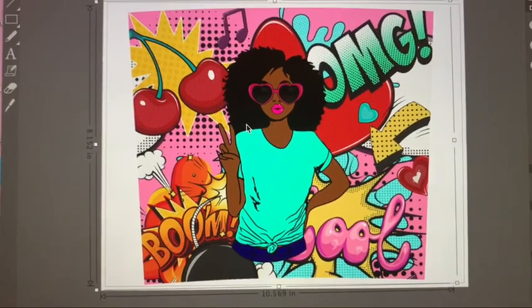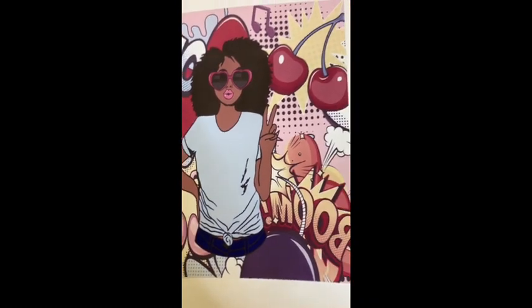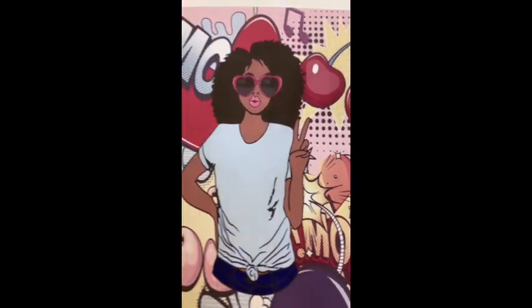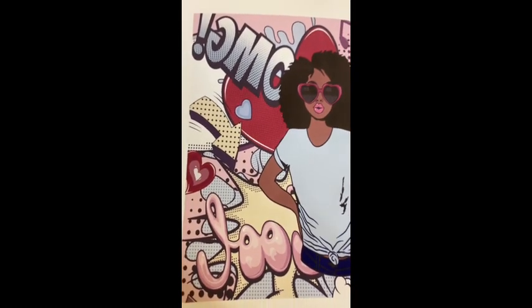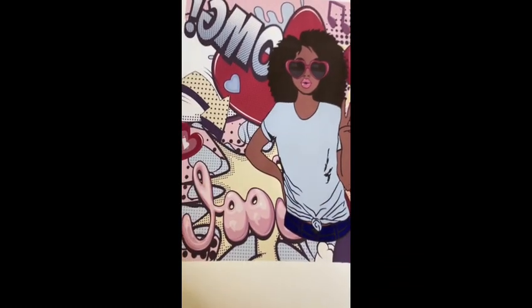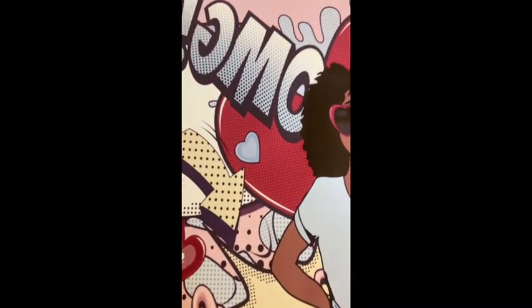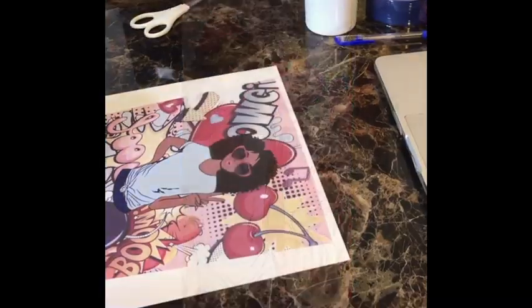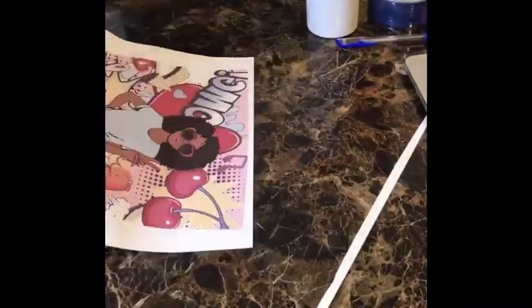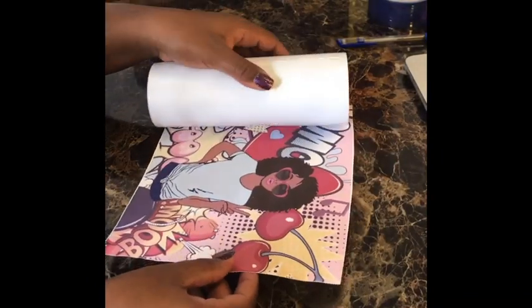My image is printed out and I can already tell these colors are going to pop — once you do this for a while you can just tell. I'm going to cut around the image, getting as close as possible and keeping it as neat as possible. I also wiped the tumbler off to make sure there's no lint or anything on there.